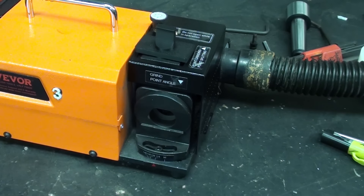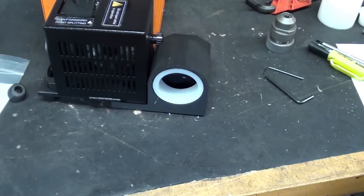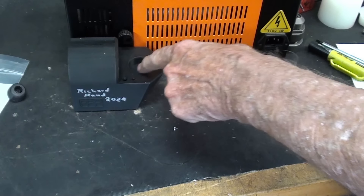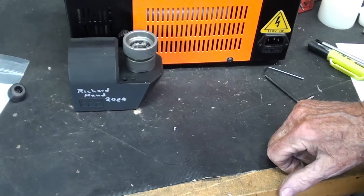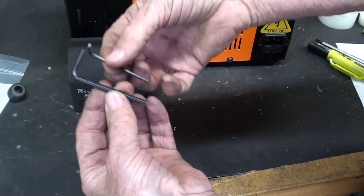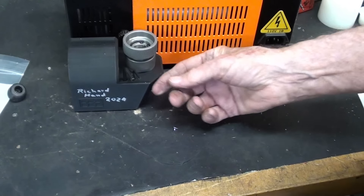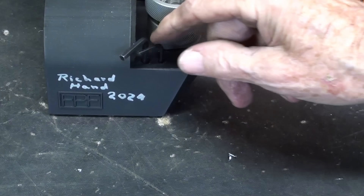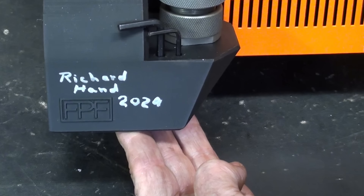One more thing — when you're not using this plug, so you don't lose it, it can go up here, and that is its storage spot. How cool is that? Thank you very much, Richard. Now, the purpose of this large hole is simply a storage place for the collet chuck. And what are these two holes for? Included in the kit from Viva are two different metric Allen keys, and they fit in there. He even went to the extra effort to make sure the holes are different depths, so that these stick up about the right amount.